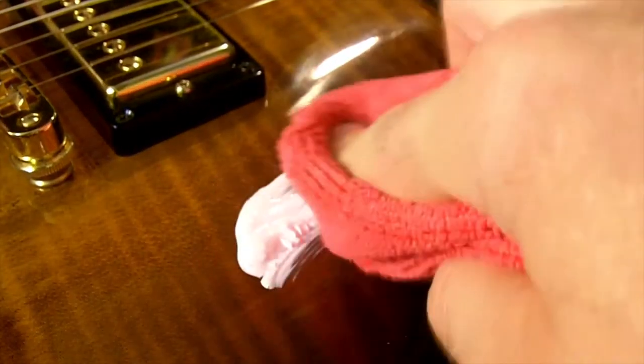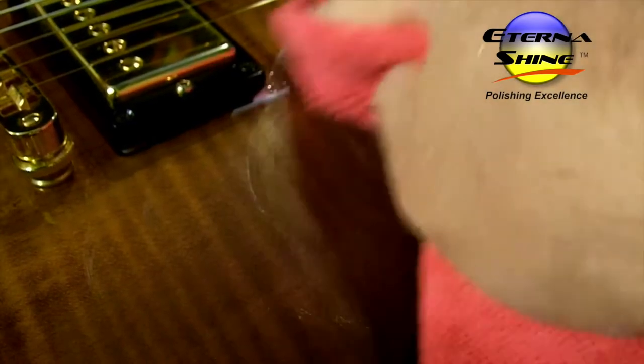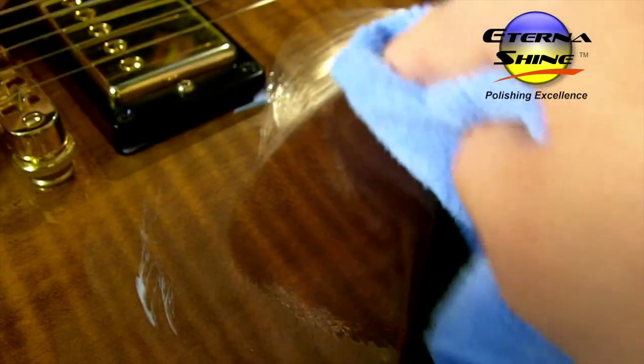Going back in for another application with the red. So why would you use our products? Our products are different because they don't contain waxes and fillers like other polishes. Sometimes you can use other products and temporarily cover up a blemish or swirl marks and it looks great, but when the product wears off in a week, you're back to the same issue. With our products, there's nothing to wear off because it doesn't leave any fillers or wax behind — what you see is what you get.